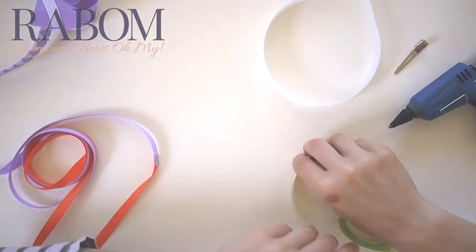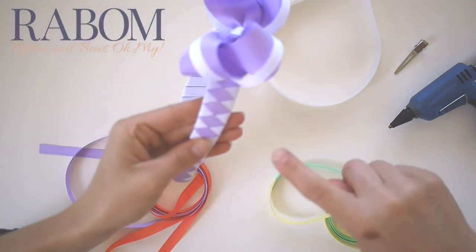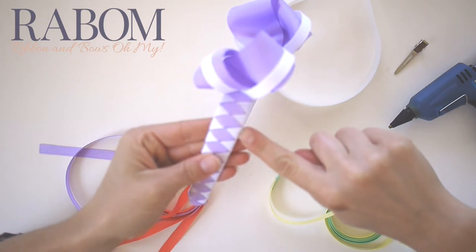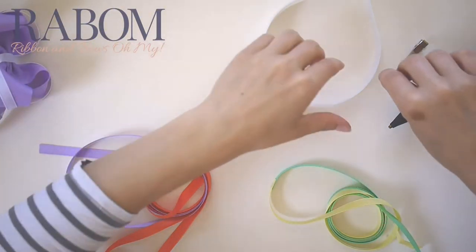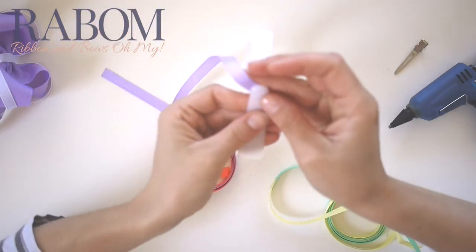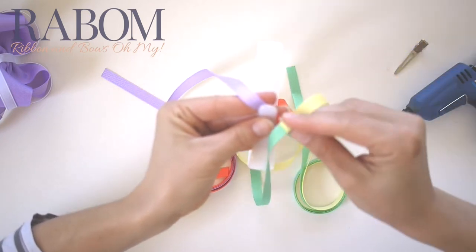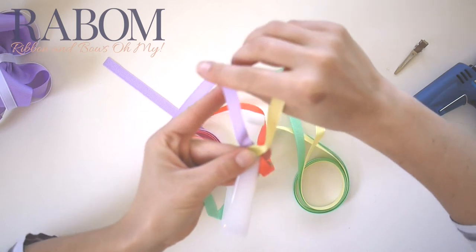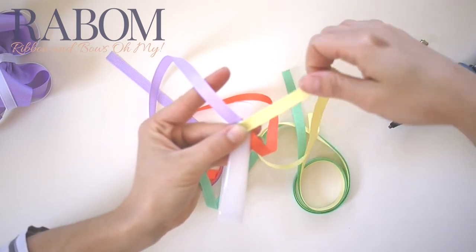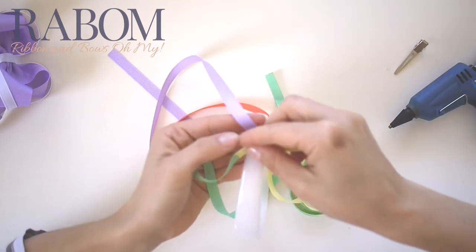Now to start, I need to figure out what colors I want to be on the inside with this headband — that would be the purple — and what colors I want to be on the outside, which would be the white. So if I want my purple and my yellow to be on the inside, they're going to be my top two ribbons that I start with. I'm going to go ahead and go with that.